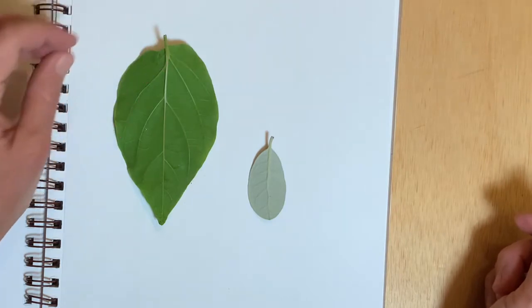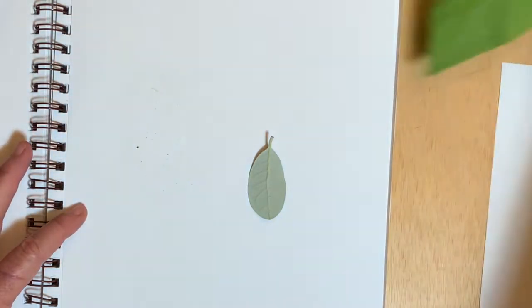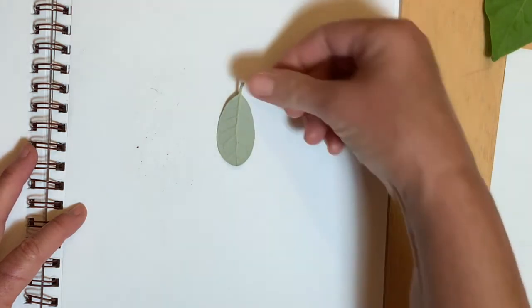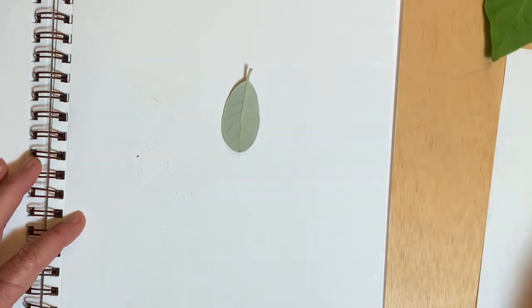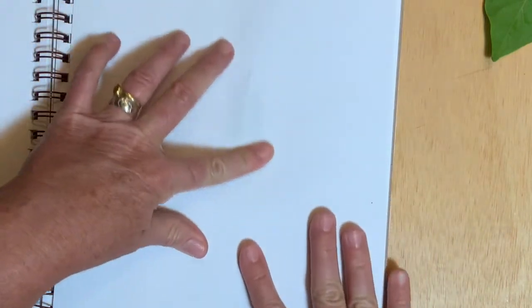I collected a few leaves from outside in my yard. This one is a pineapple guava leaf and it is upside down. I have a sheet of paper underneath and on top of the leaf to try to keep my sketchbook a little cleaner.